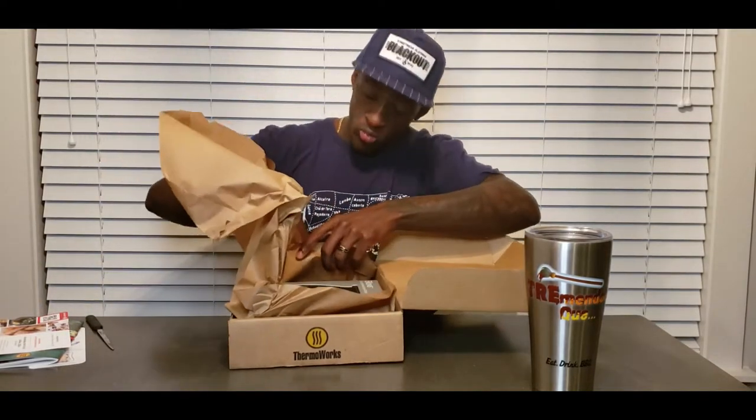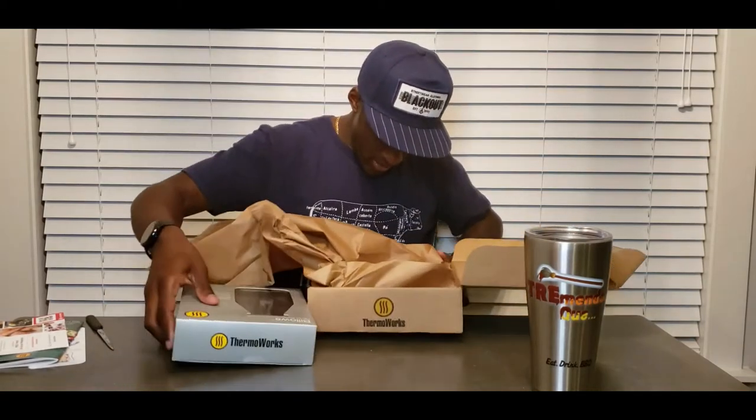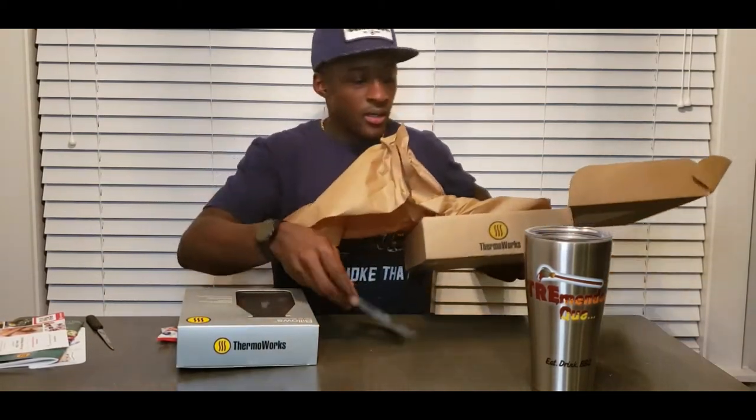Oh — Jelly Belly! There were some Jelly Belly candies in there. Alright, let's get the box out of the way.